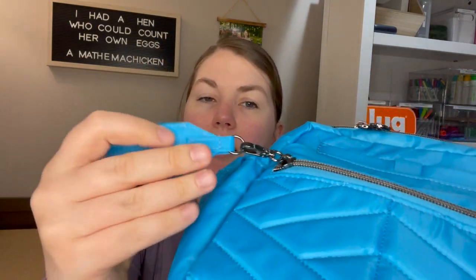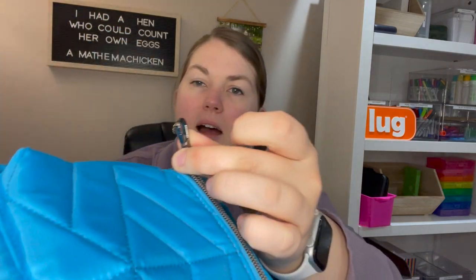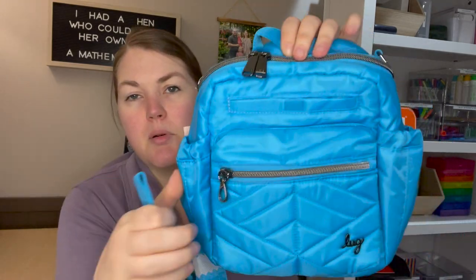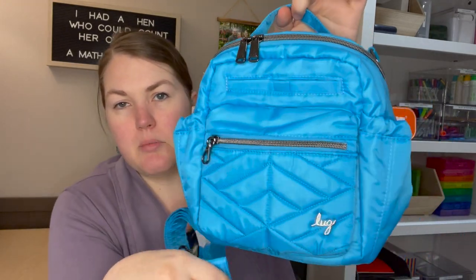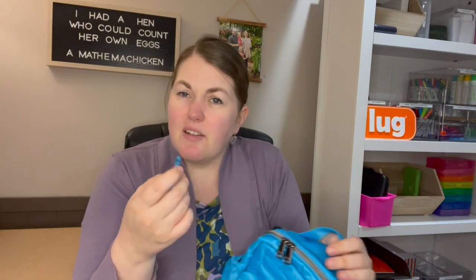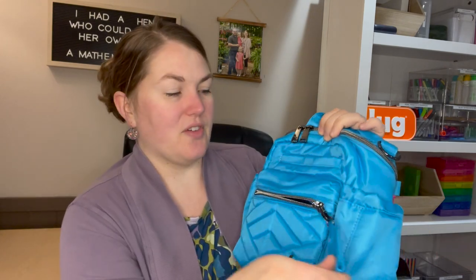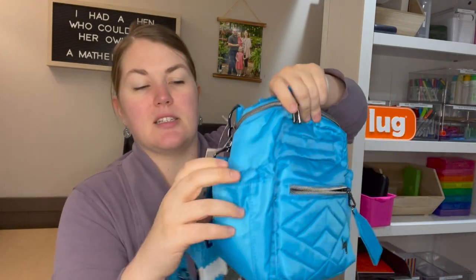I will point out the large zipper pull — it's connected here and has a lobster claw. The lobster claw is on the bag so you can connect any zipper pull you want, or use it without the zipper pull for a different look. I think it's kind of fun. Let's do a 360 tour.